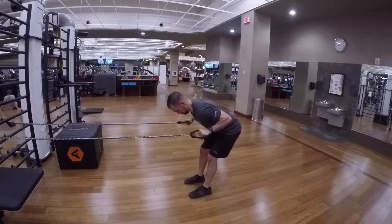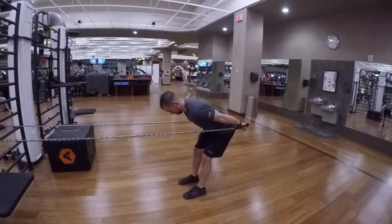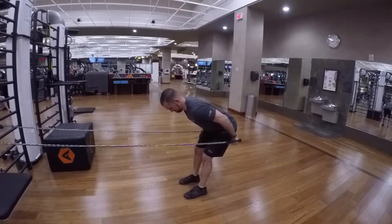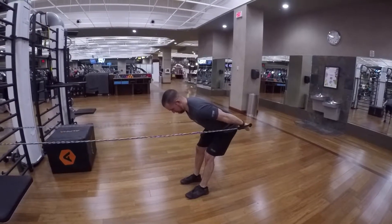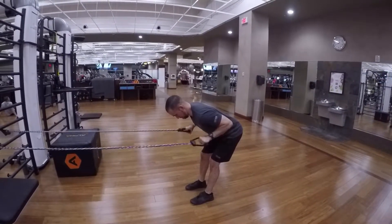Resistance band tricep kickbacks. You're going to glue your elbows to the side of your body and you're going to hinge at the hips, holding on to two separate resistance bands that are tied onto a stable surface.